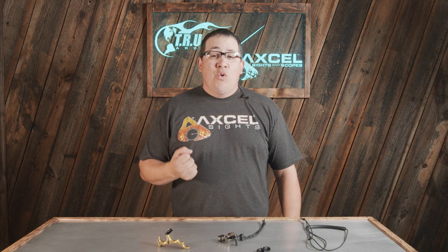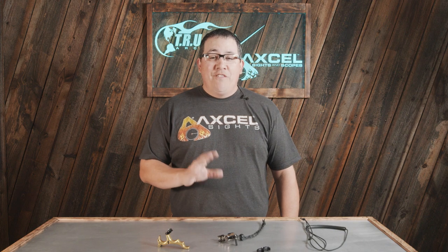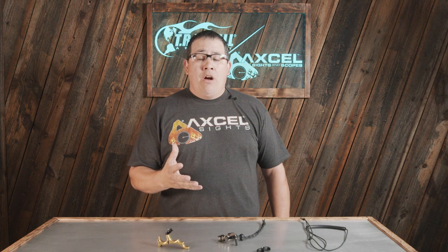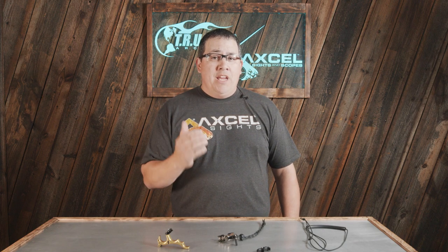Hi, I'm Brandon Reyes with Trueball Release and Excel Sights, and I'm here today to go over the new Sweet Spot Pro Flex with you. If you're not familiar with the Sweet Spot Pro, the Sweet Spot, or the Sweet Spot 2, we've had many variations over the last 15-20 years of this particular release. And why do we keep changing it? Because it's one of the most popular back tension training aids on the market today — great for beginners, intermediate, and professional archers alike.